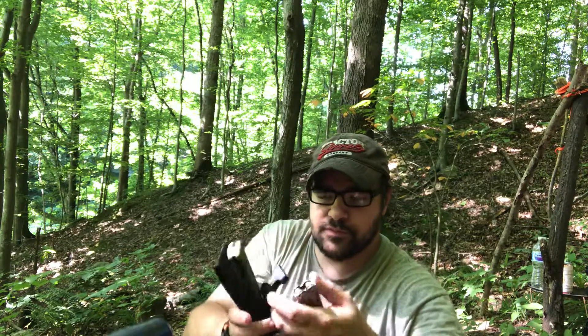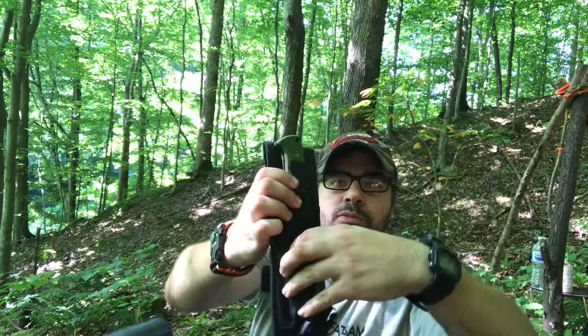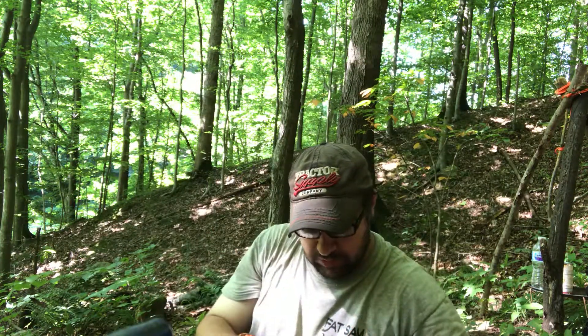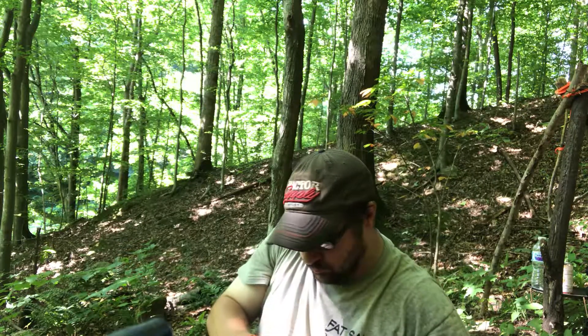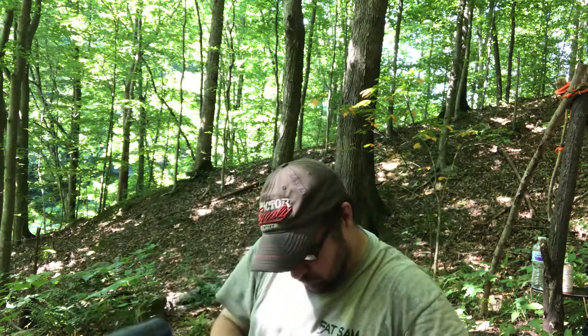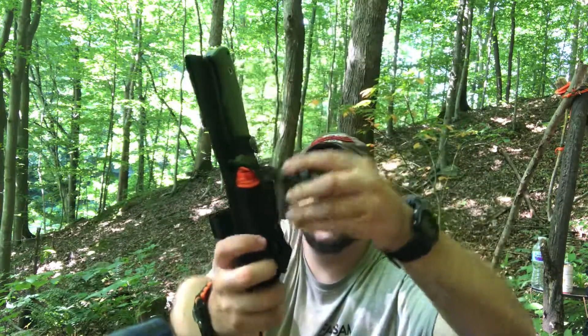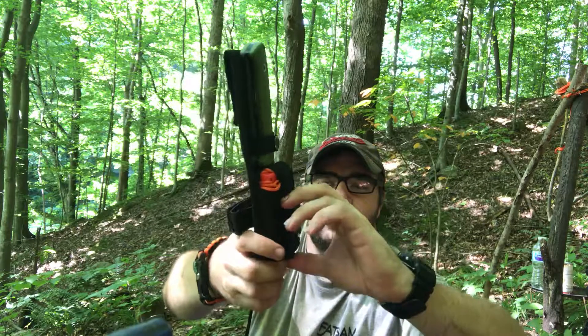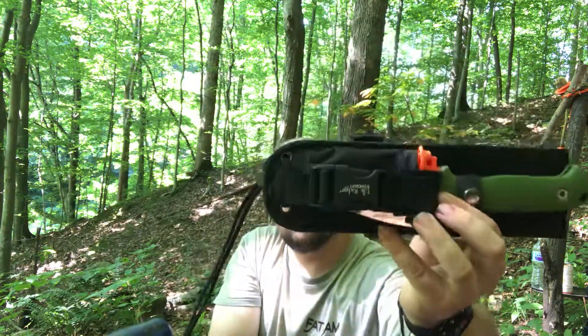So just a little quick view of what I carry on my knife case. So there we go guys, just a quick video. Thanks for watching.